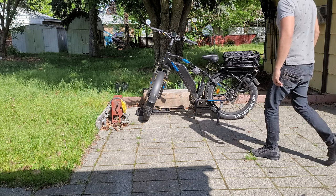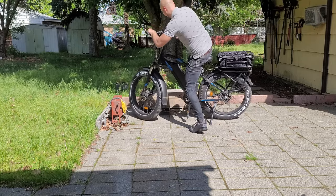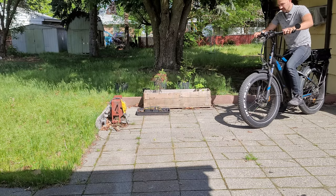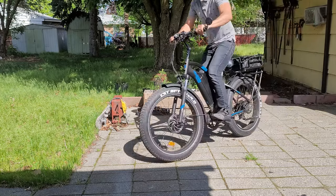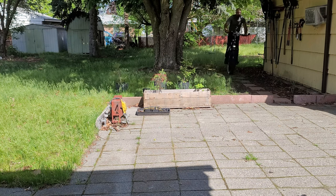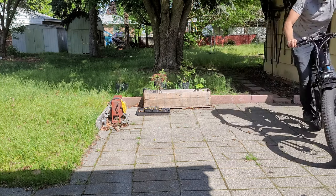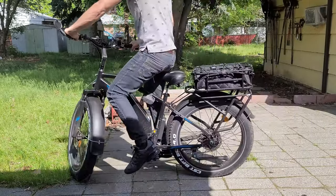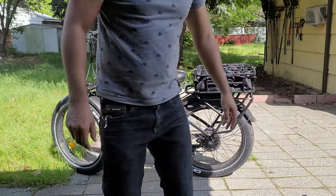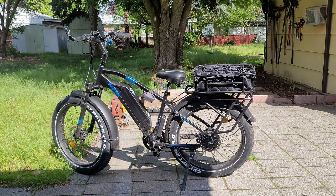All right, we got to test out the Bentley — see how she rides. Is she gonna survive the backyard extravaganza test? Oh yeah. Bro, I'm good at parking.